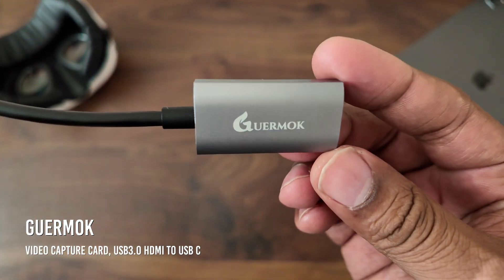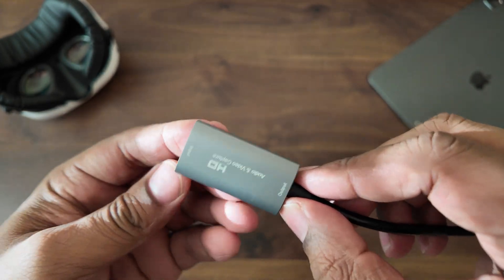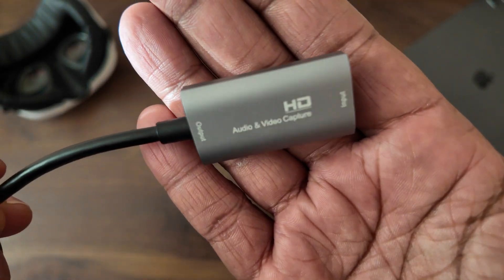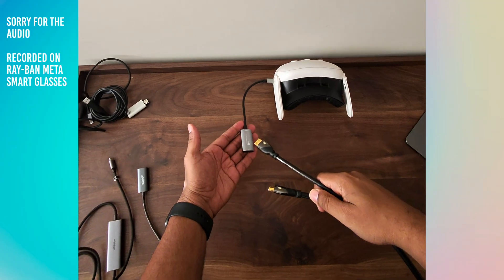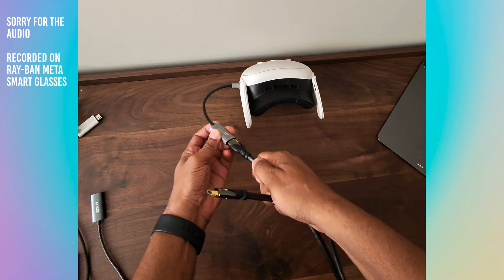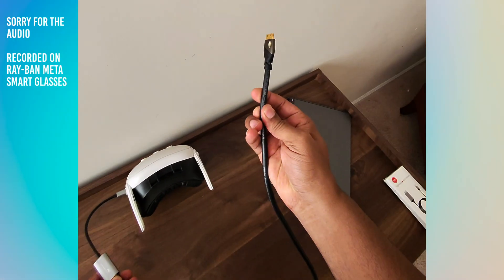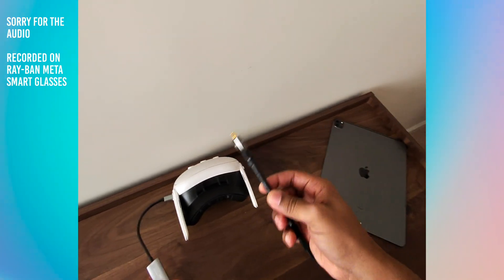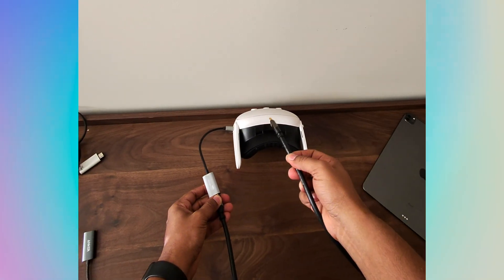It works up to 1080p, 60 frames per second. It'll allow you to plug in the USB-C side of this cable and a regular HDMI cable over to some source. Once you have your capture card connected to your Quest and you've allowed all the permissions inside the headset, you can plug in directly to that capture card and connect it to any source you want — a laptop, Apple TV, Xbox, whatever you need.